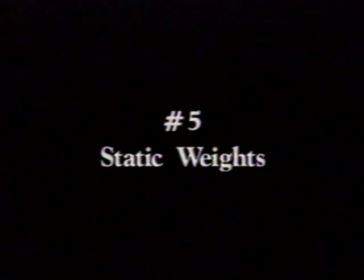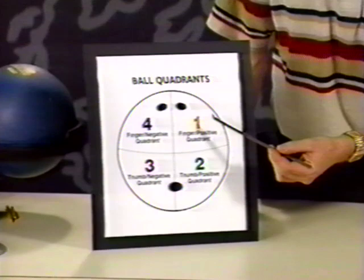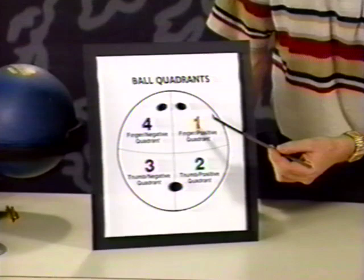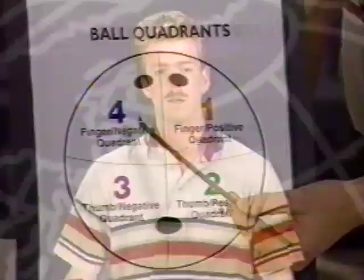Last, and the least important of the five factors, is the static weights of a bowling ball. Simply put, static weights are what the ball weighs out after drilling. The chart here shows the ball divided into four sections. If the center of gravity falls in quadrant one, the ball will weigh out with finger and positive. Quadrant two: thumb and positive. Quadrant three: thumb and negative. And finger and negative in quadrant four. This chart is for right handers and must be reversed for left handers. Static weights are very much secondary to pin positioning.